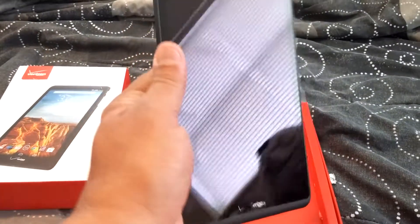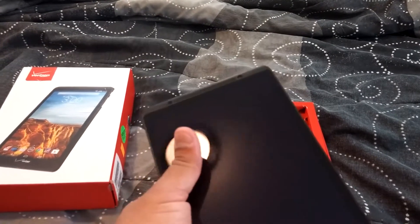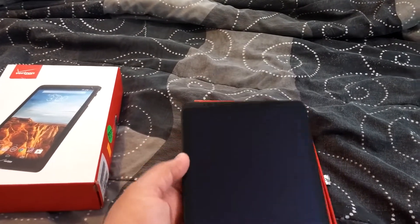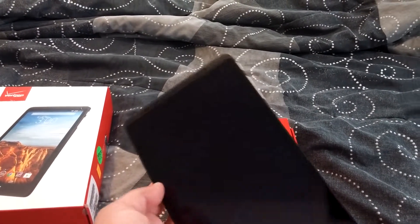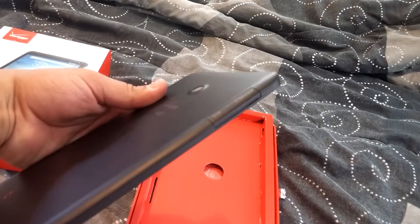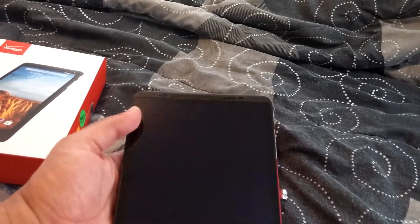Look how slick and smooth this tablet is — it only weighs 12 ounces, it's pretty light. The front screen is an 8-inch HD display. You could do everything with one hand. The battery is 5,000 mAh, it has an SD card slot which supports up to 32 gigabytes, and internally it's 16 gigabytes.